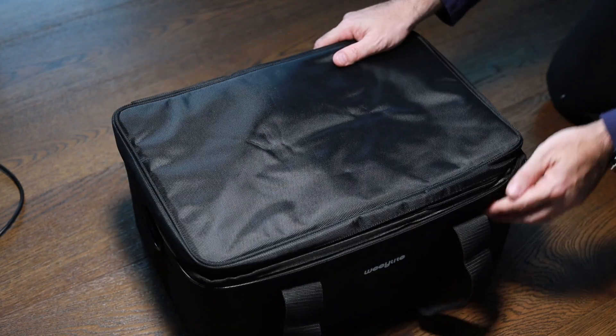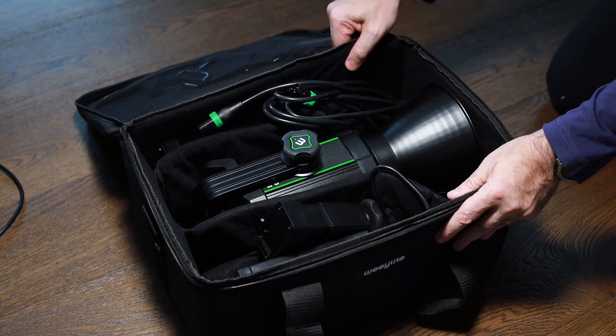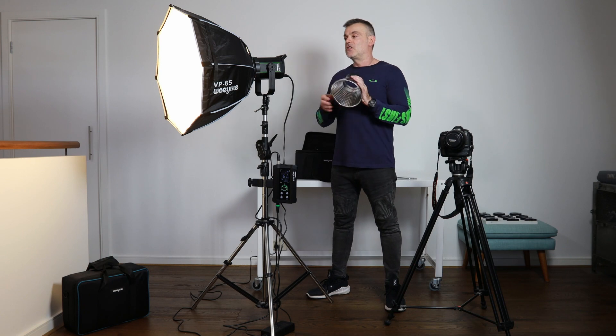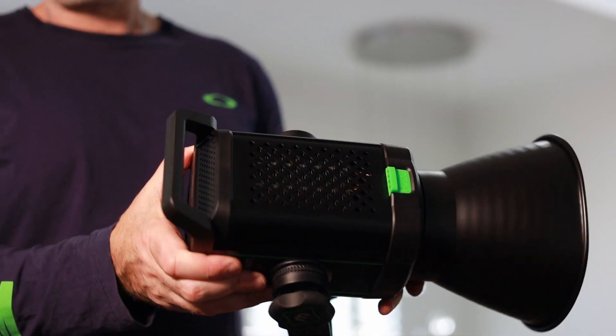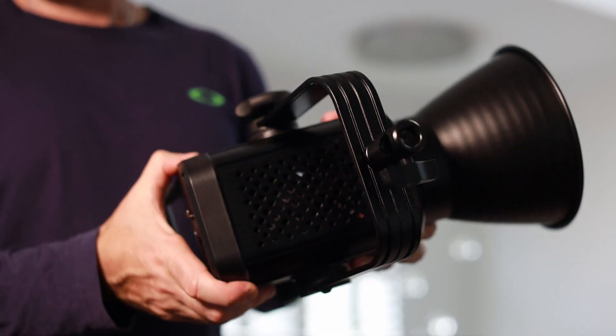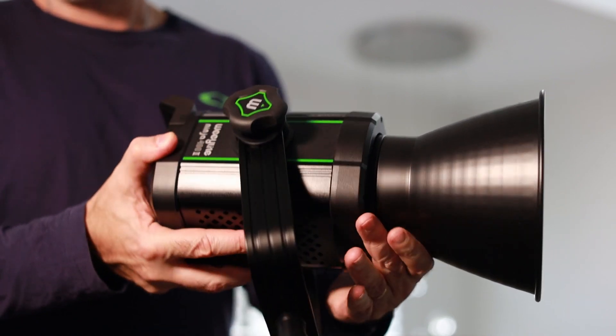Included with your purchase is a Weeylite carry case which is rugged and will keep your light protected when you're out in the field. You also get a reflector — if you've purchased the light without the softbox, you can use it with the reflector. It's not going to be as soft and flattering, but you could still use it standalone with a reflector or an umbrella.